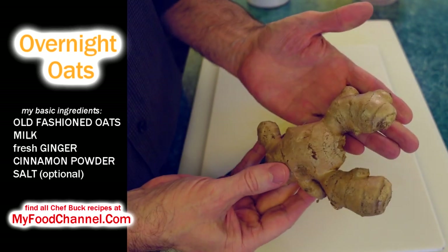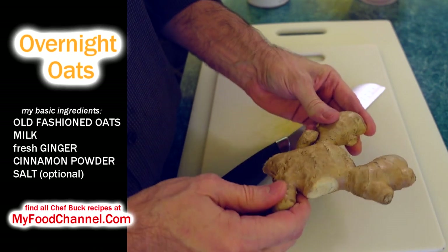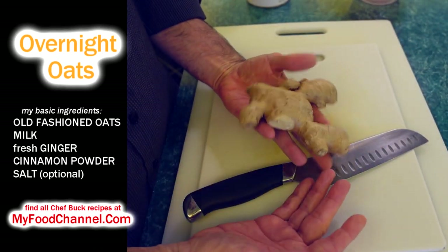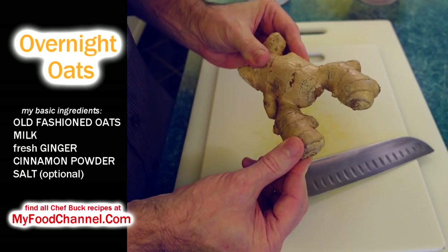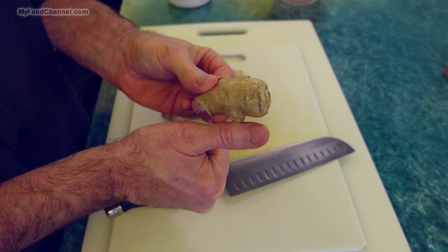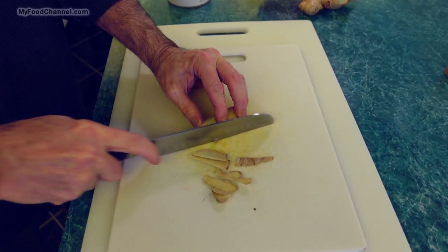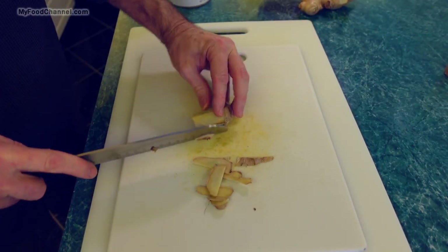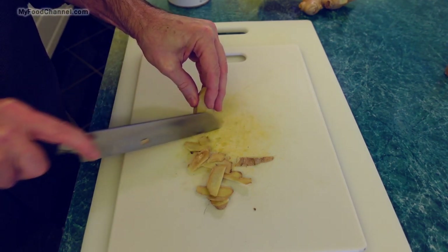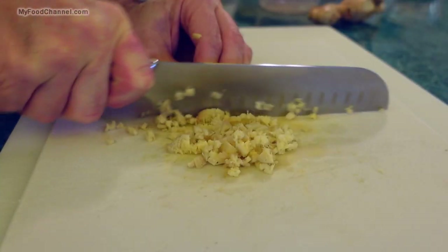One thing I like to do is add some fresh ginger, because it's a great way to get raw ginger into your diet. I buy big chunks of ginger because it's a great ingredient to have around the house, and I'm not shy with the amount I put in my oatmeal — that's like the size of a very macho masculine thumb. I'll go ahead and get the skin off, although you can eat the skin if you want, but this skin is a little rough so I'm going to get it off, then give my ginger a nice mincing.